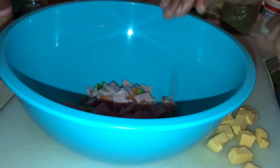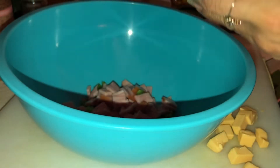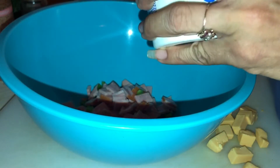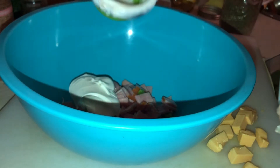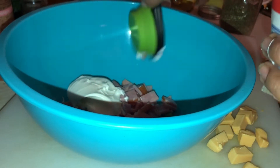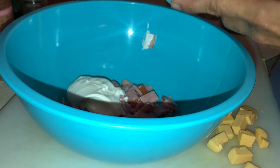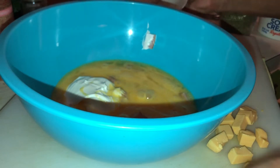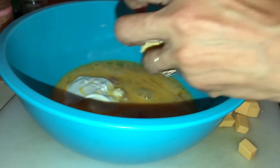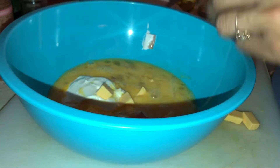Then we're gonna do sour cream because that's what I have on hand — just a dollop, not even a third of a cup. I'm gonna add eight eggs, and then some cheese. This is Velveeta cheese because that's what I have on hand.